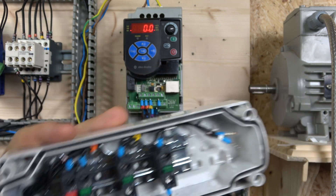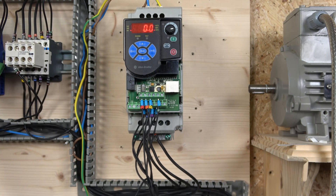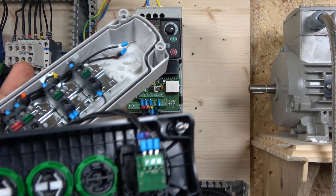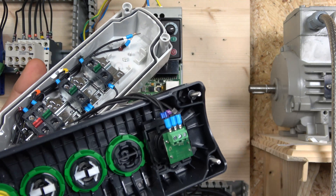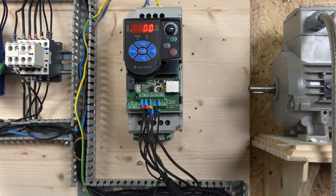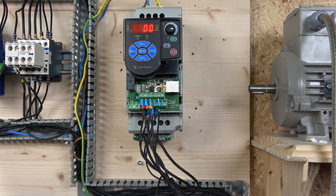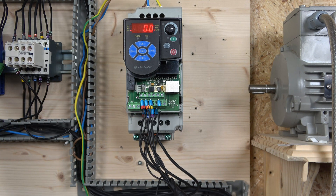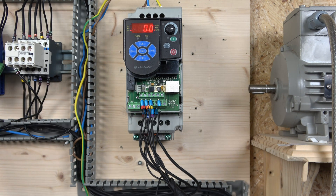The jog button goes to terminal 5. Our potentiometer is a three-cable potentiometer, and those cables go to terminals 12, 13, and 14 for voltage. That's how the potentiometer is wired up.